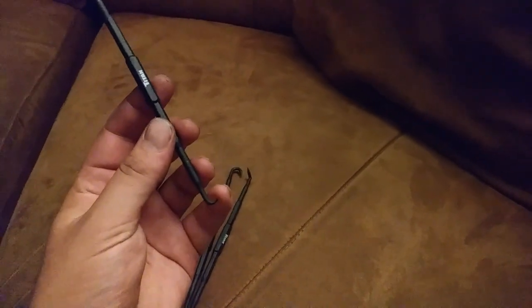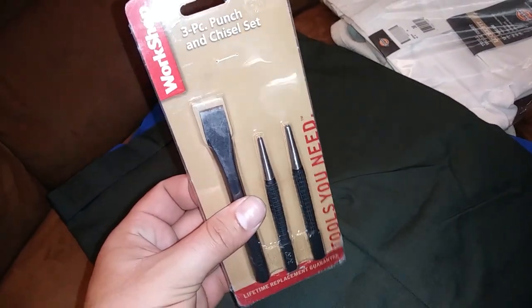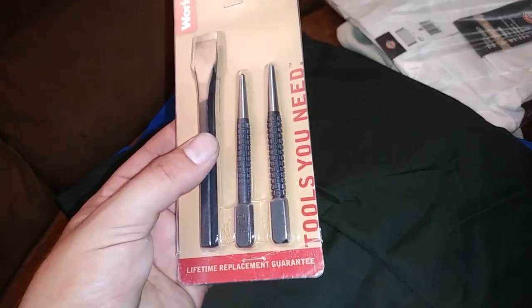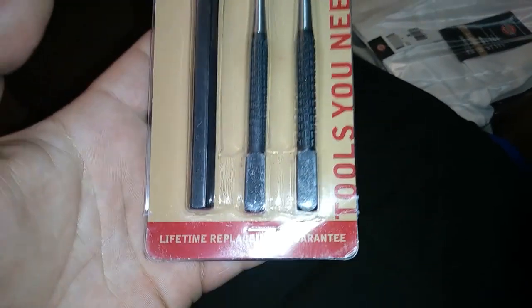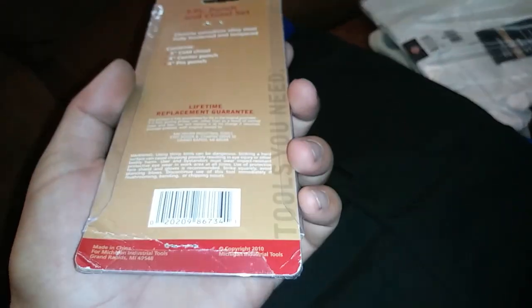This doesn't need much explanation - just a basic punch and chisel set, because I'm a scrub for not having one in the first place. These have a lifetime replacement guarantee - I'm sure the random eBay seller I bought these from will be sure to honor that.